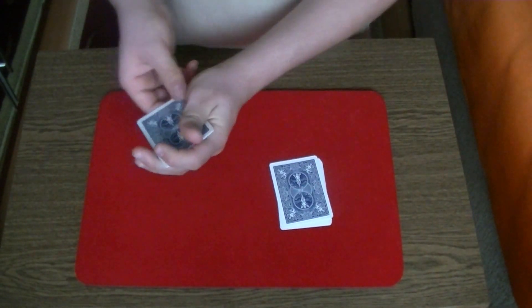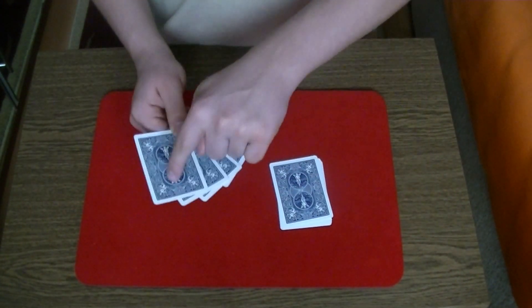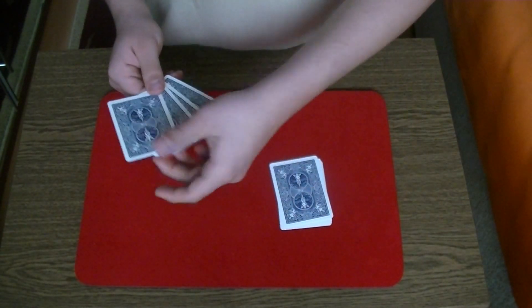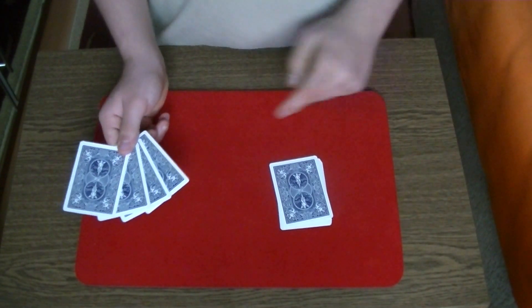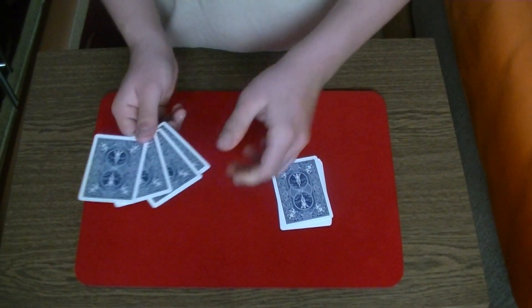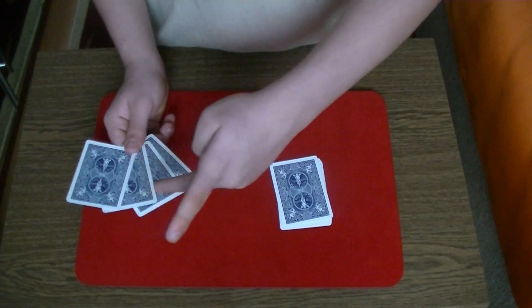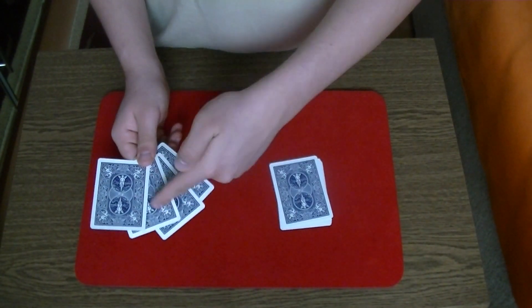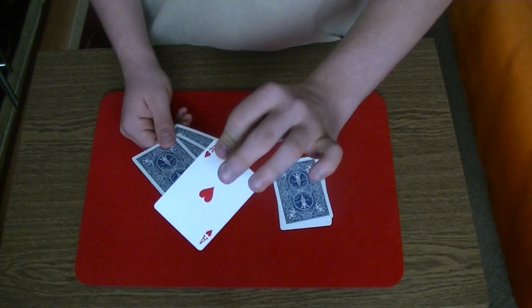So how can you do this? If the spectator says one, you say one and you take the card and put it on top of this pile. If the spectator says two, you say one, two and it's an ace of hearts. If the spectator says three, you say one, two, three and you show again the card. And if the spectator says four, you say one, two, three, four and it's an ace of hearts.